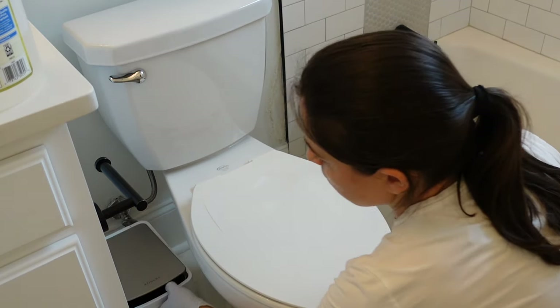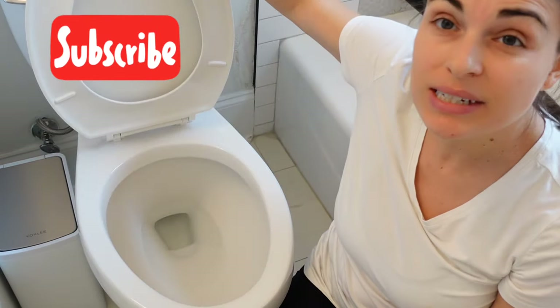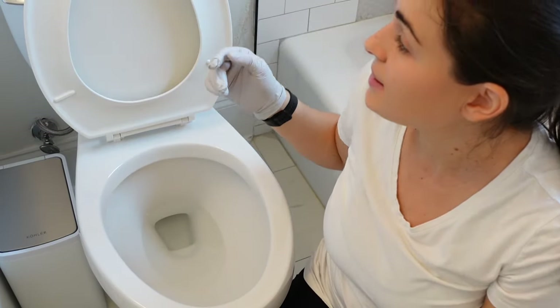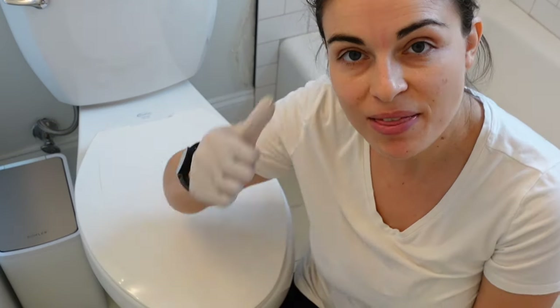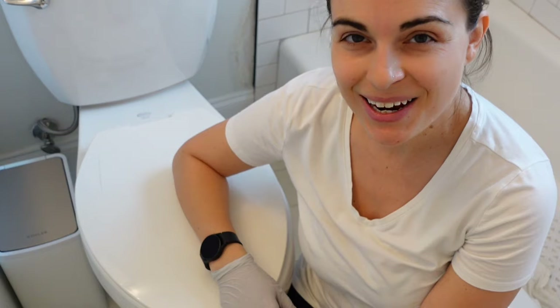Alright, so that's it — that's how I would clean out mold from the toilet. As you can see, there's no mold, it's completely clean, and I think the vinegar is going to help prevent that mold from coming back. If you liked this video, give it a thumbs up, subscribe to my channel, and tap the notification bell to be notified of the next video. We'll see you in the next one — take care, bye bye!